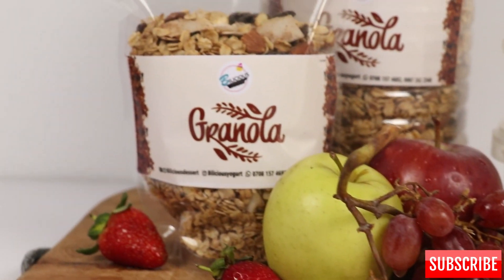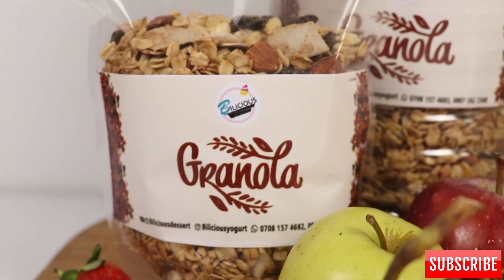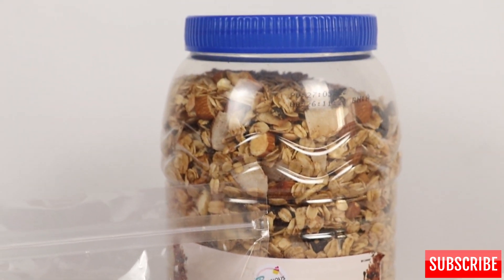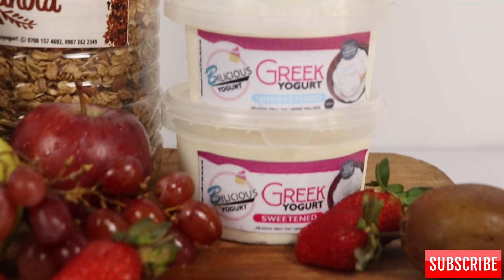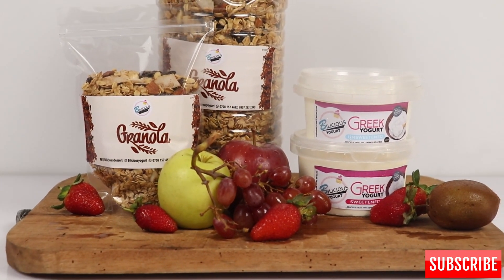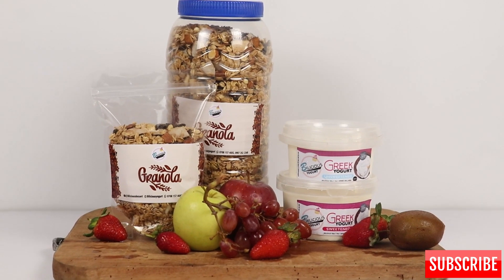Hello guys, welcome to my YouTube channel. In today's video I'm going to be teaching you how to make parfait for commercial purposes. If this sounds like what you'd like to see, please don't forget to hit the subscribe button, like this video and share it. These are my products — we have a variety of products, including our granola and our yogurt brand.